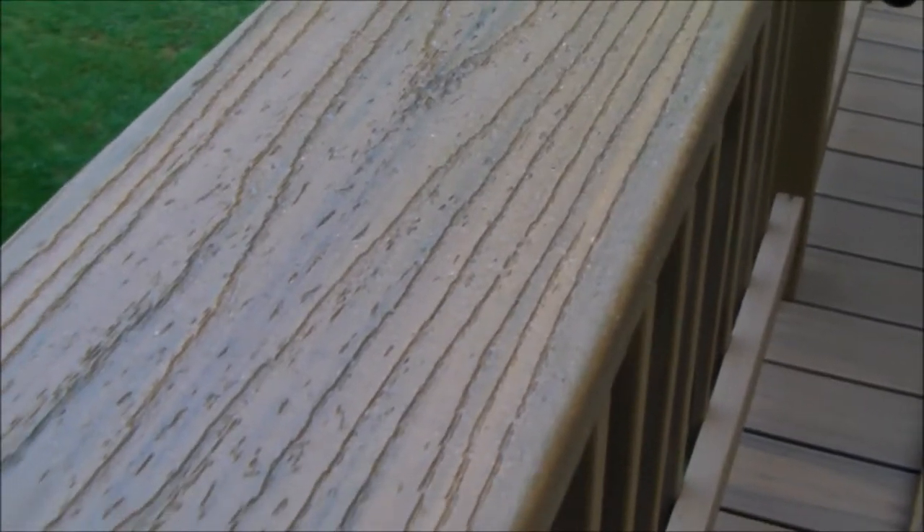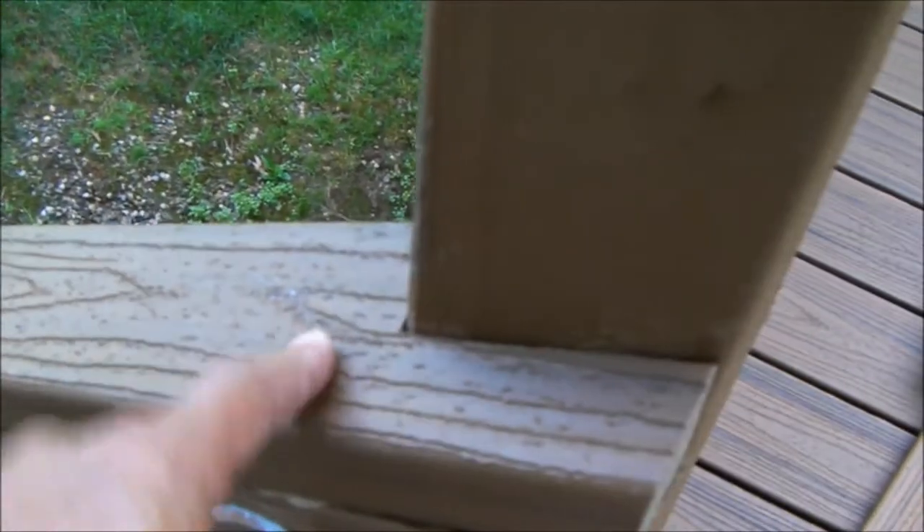Hello everybody. I'm working on a new deck and just finished cutting this new top handrail. As you can see, there's a little bit of an angle here, and I've got a trick I'm going to show you on how to get that angle really, really accurate.